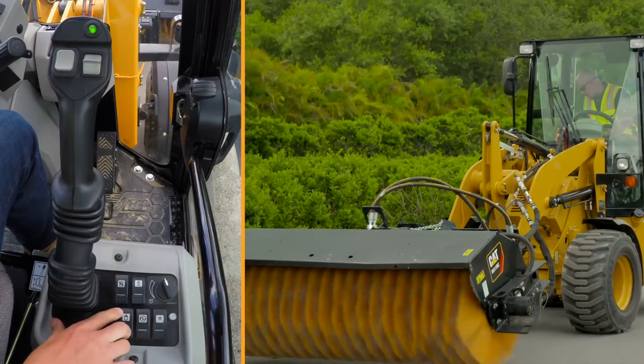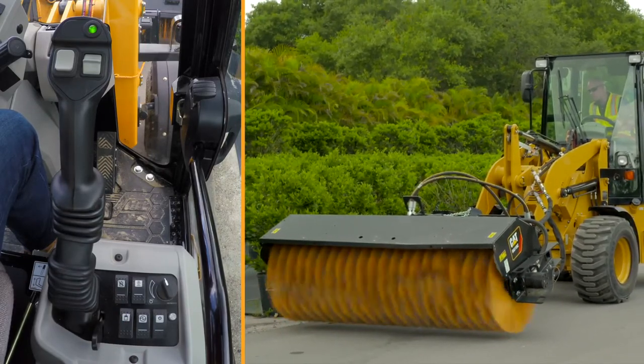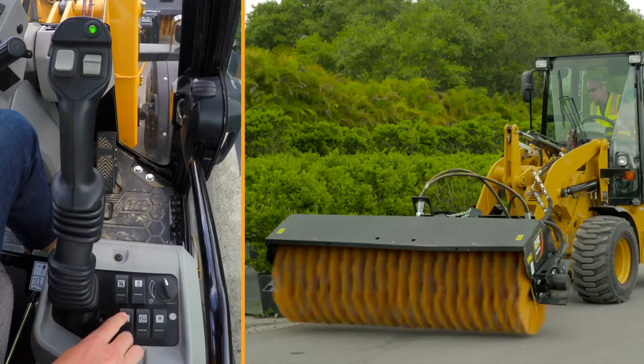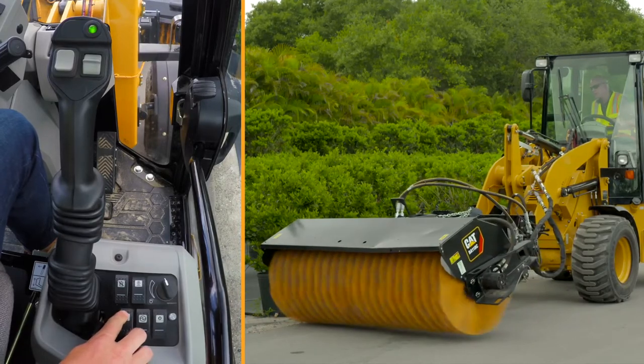Now if I want to angle that broom, another new feature on the 903D is the work tool electrical harness. This button here allows me to angle the broom whichever direction I want, so I'm going to angle it towards the edge of the road.